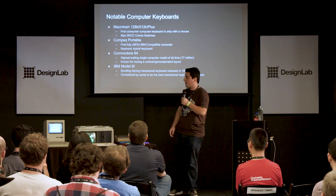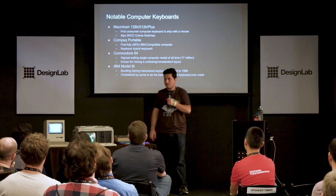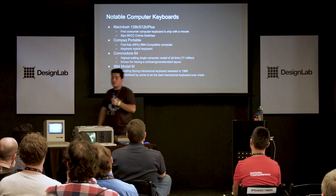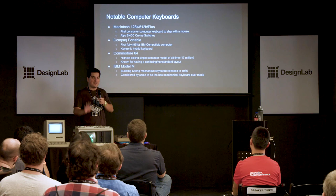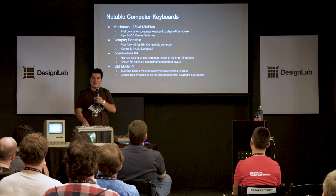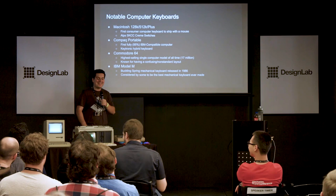The Commodore 64 is not a real mechanical keyboard — it's a hybrid mechanical rubber dome — but it was the highest-selling single computer model of all time. Then there's the IBM Model M. Most people swear this is the best keyboard ever made. I disagree, but I respect your opinions. It's a buckling spring type keyboard — basically a fancy word for saying most people don't make that kind anymore. It has a very interesting click, and no keyboard today feels quite like it. I'll give them that — but I like blues better.